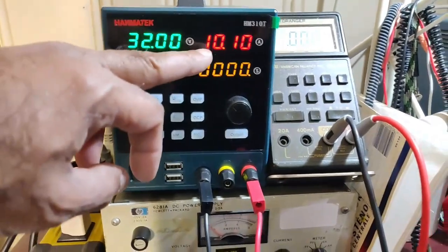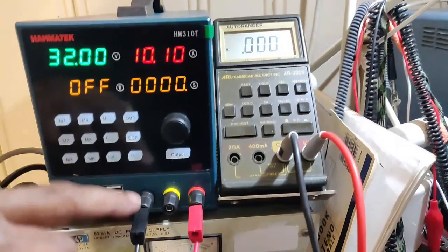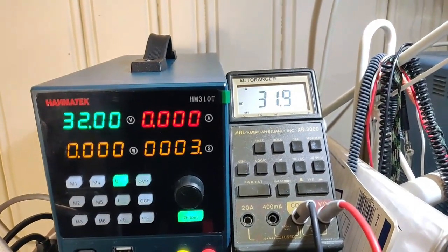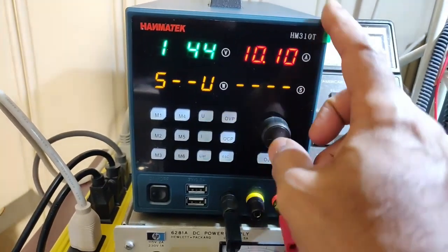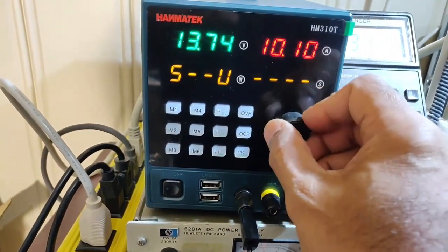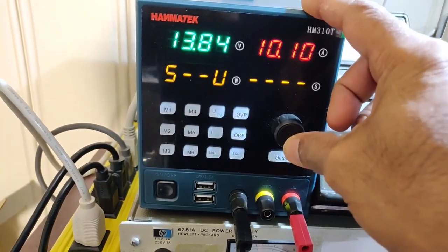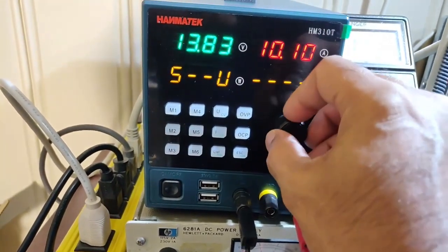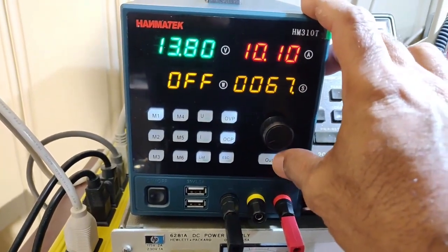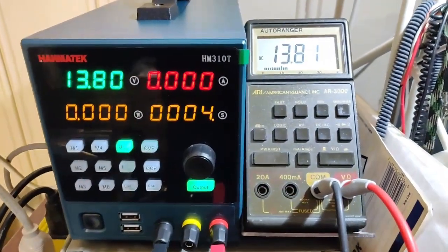Now at 32 volts at 10 amperes, I'll be checking the voltage with the multimeter. When I press output it reads 13.8. It only scrolls left, so I cannot move right unless I go through the whole sequence again — 13.8 — and then press output. The multimeter is showing 13.81.